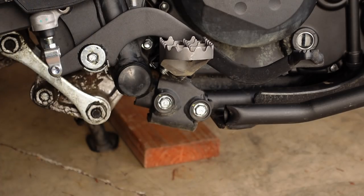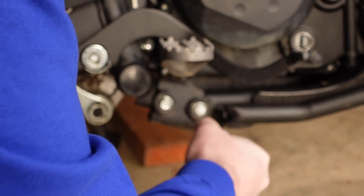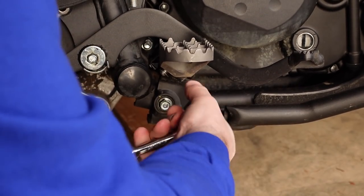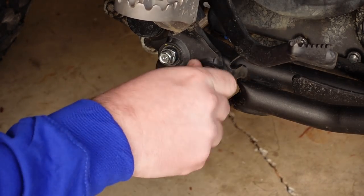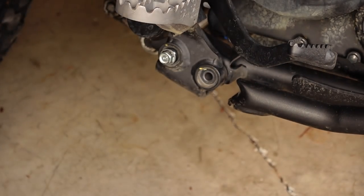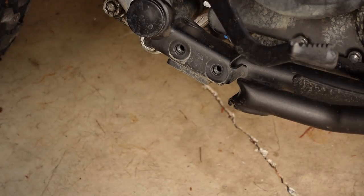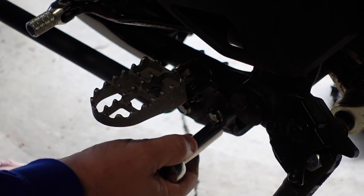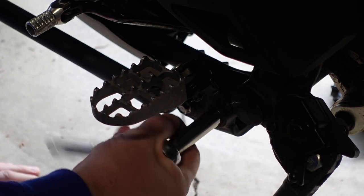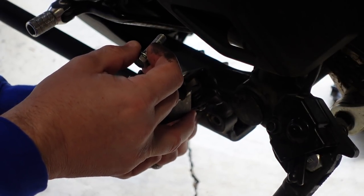That came out a lot easier than I was expecting — this cannot be this easy. It's going to get complicated somewhere. So these original mounts you don't even keep. The rubber mounting is here on the bottom — okay, I'm cool with that, leave it there. These came off surprisingly easy; they're not very tight. They don't even have thread locker, I don't think. I'm going to put some on because this is the kind of stuff that could vibrate loose.